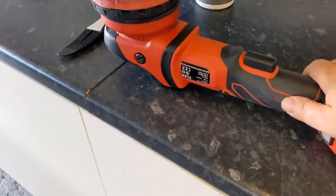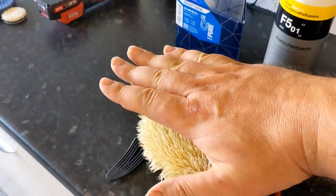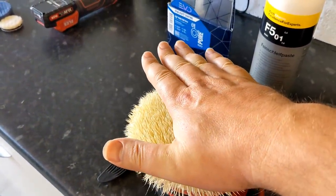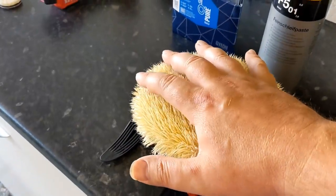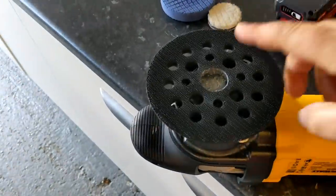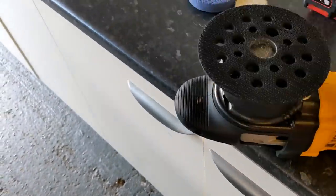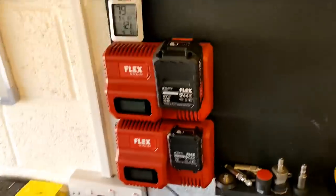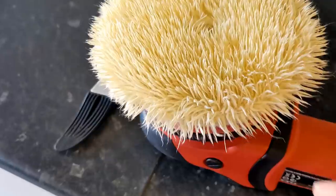What tooling are we using? We're using a forced rotation Flex XCE polisher, so the rotation both ways is forced and driven. No matter how much pressure you put down on the machine you're not going to stall it. That helps because a free-spinning machine, when you pressure into it, can stall — you'll only get the oscillation. That allows us to work the cut more. You can still do it on a free-spinning DA.